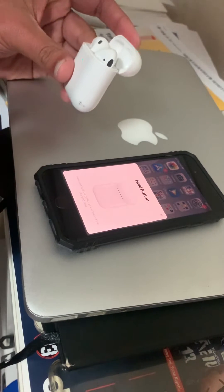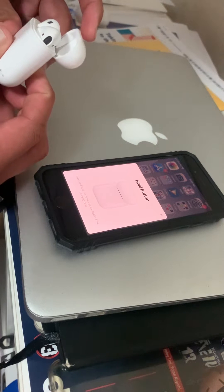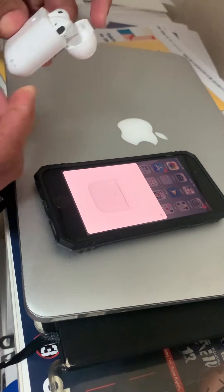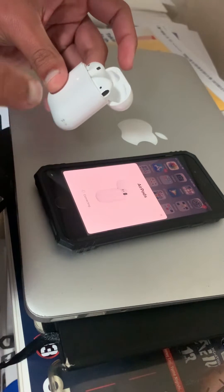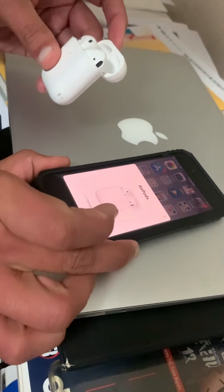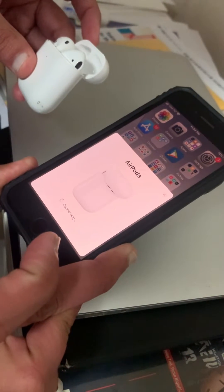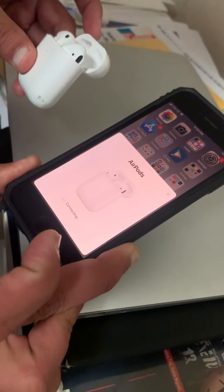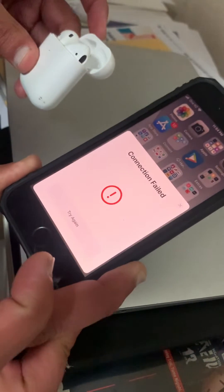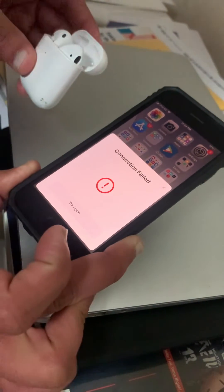Let's tap on the connect hold button at the center — that should take us to the next step. There it is — it's time to connect, and that's where it gives the error: 'Connection Failed.' Let's wait a few more seconds — and there it is. You can see 'Connection Failed — Try Again.'